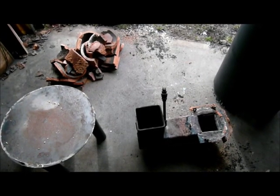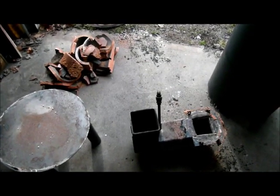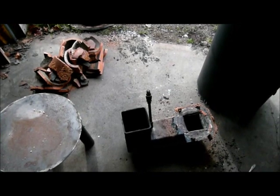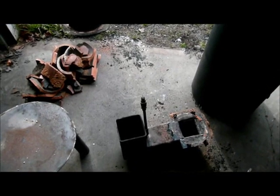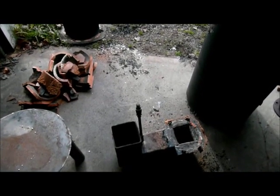I promised a fellow YouTuber that I would post an autopsy on my rocket heater. This is revision B. In my first build, I used a metal liner for the heat riser, and that lasted about a week and a half or so before it burned through.